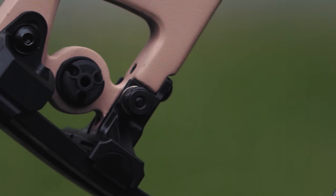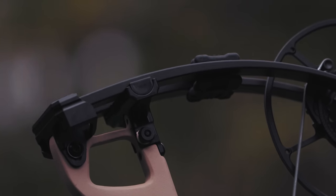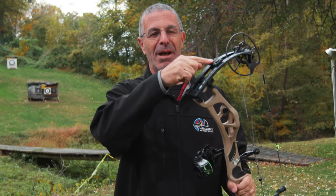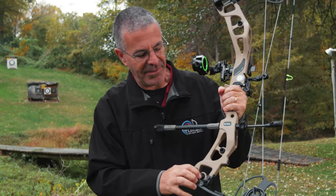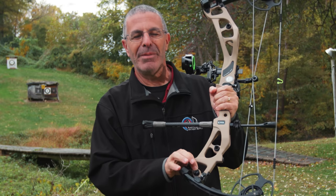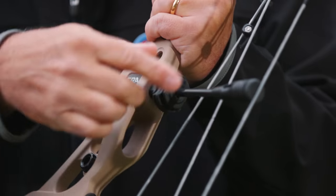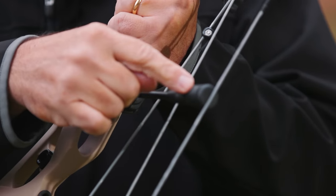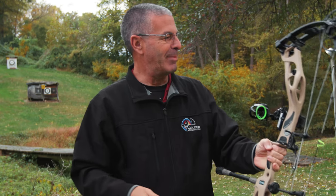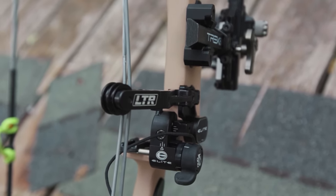To help kill that hand shock, vibration dampeners are built all over this bow — top and bottom, limb dampeners, vibration-killing material throughout, and it's also built into the string stop. At the front end and the back end, there's lots of vibration dampening all over this bow.